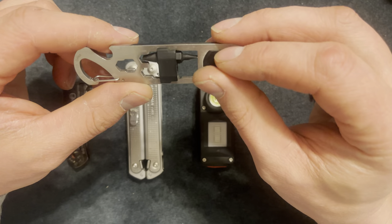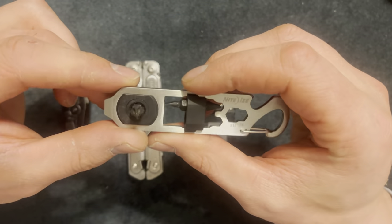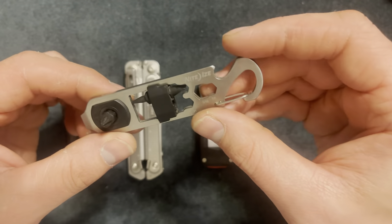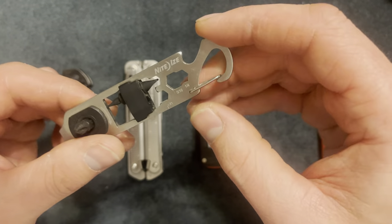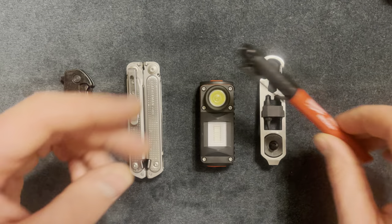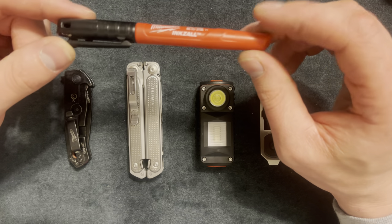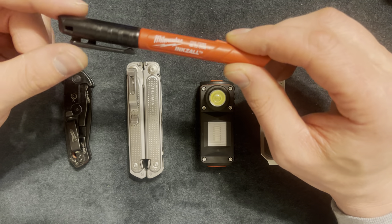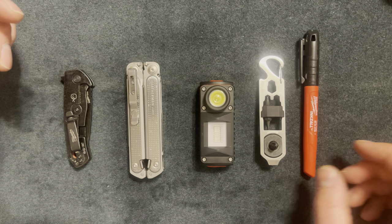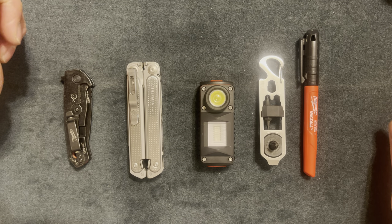It probably has quarter-inch and maybe eighth-inch hex bits. It has measurement tools on the back and both sides actually, plus the bottle opener and a carabiner - I put this on my car keys. The last thing is a Milwaukee Sharpie - if you need to write something it's there. I haven't found a pen that fits my needs yet. Thanks for watching, make sure to hit the subscribe button - I'll see you guys later.